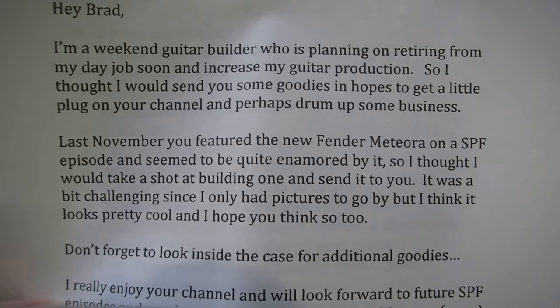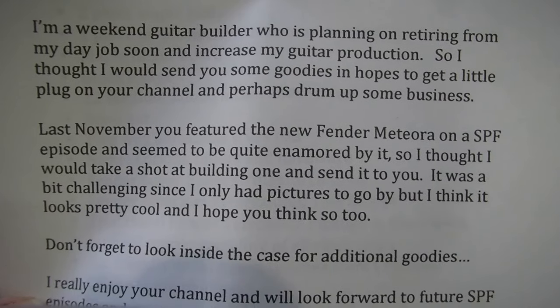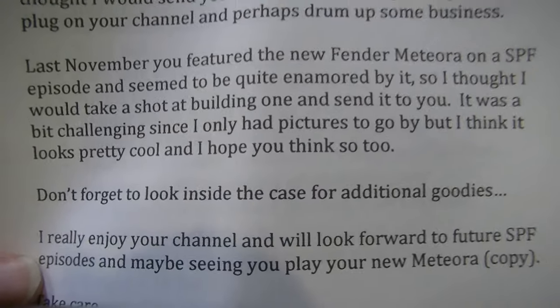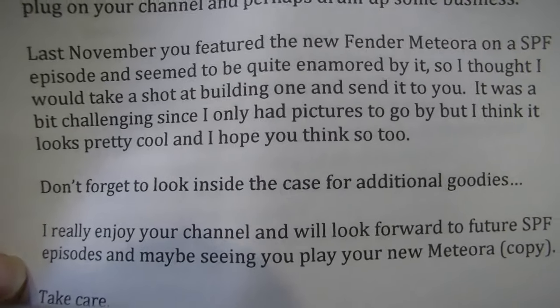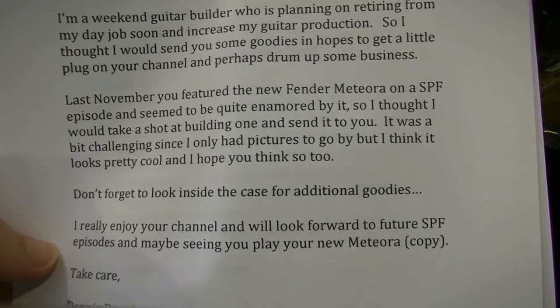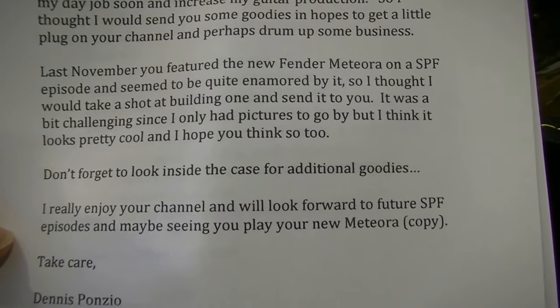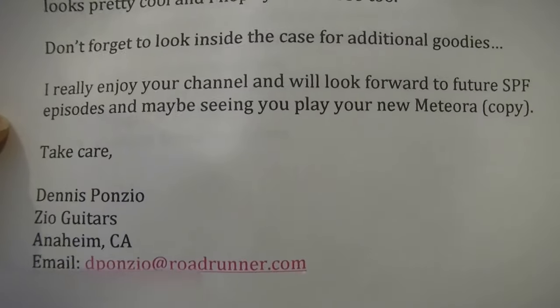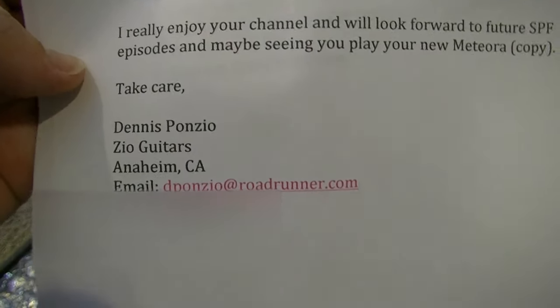'It was a bit challenging since I only had pictures to go by, but I think it looks pretty cool and I hope you think so too. Don't forget to look inside the case for additional goodies. I really enjoy your channel and look forward to future Ship Post Friday episodes and maybe seeing you play your new Meteora copy. Dennis Ponzio, Zio Guitars, Anaheim, California.' Amazing — he's got the guitar specs here. I'll look at the guitar first, then take a look at the specs.